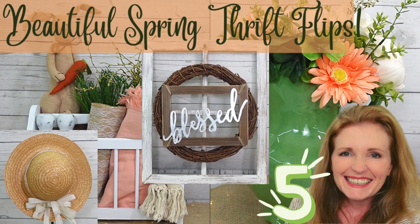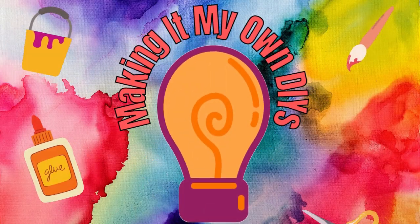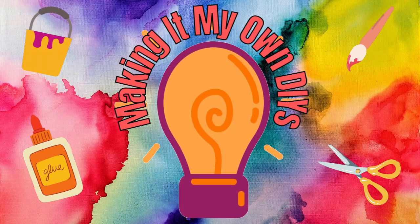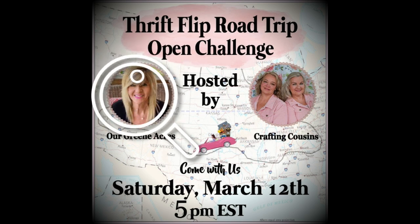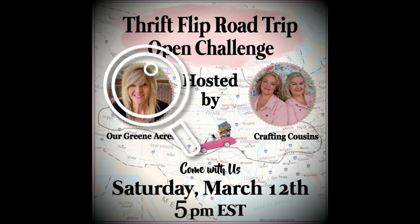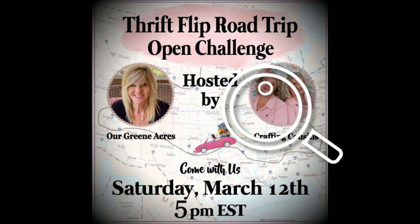Today I have five beautiful spring thrift flips. I'm Brandy, this is Making It My Own DIYs and I'm in Alabama. This is a thrift flip road trip with my good friends Teresa at Our Green Acres and crafting cousins Trish and Kay. The playlist link and the link to the hostess channels will be in the description box below.